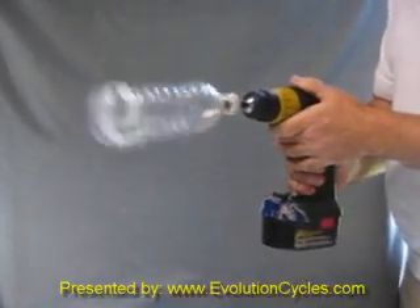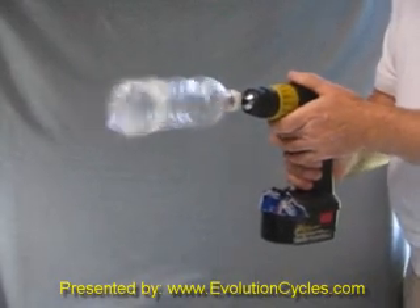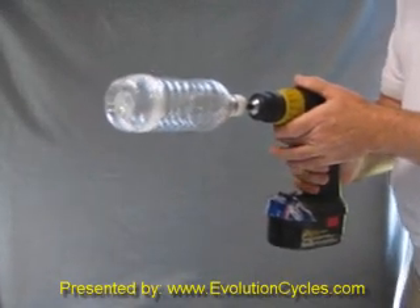You can see, even at low RPMs, the bottle wobbles quite a bit, representing an imbalance in your tire.